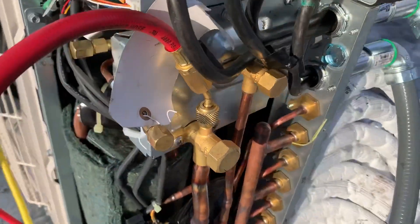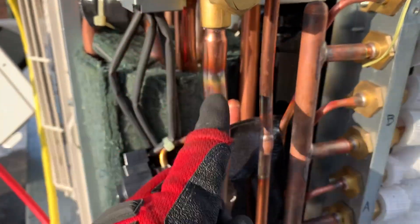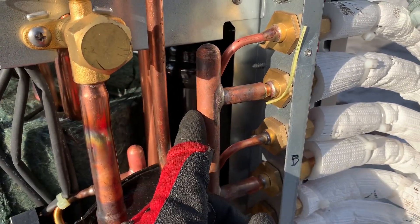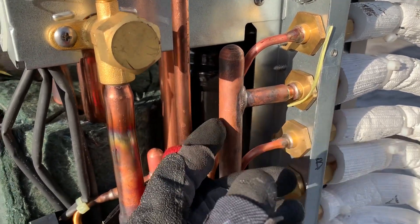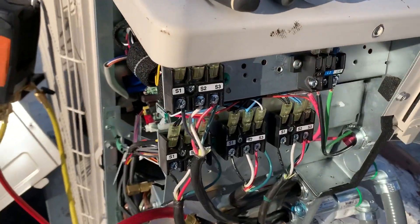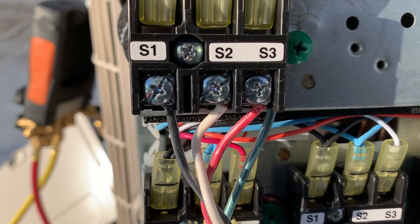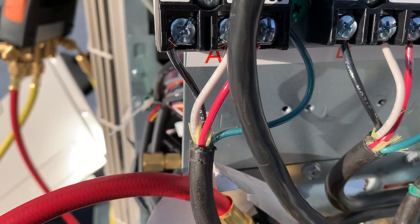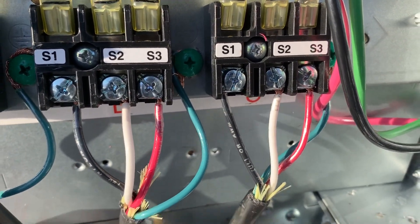With Mitsubishi systems, you set it up one entry, one port connected, and you get all four indoor units. There are no isolation valves like other manufacturers where you have to do each air handler one by one. There are no valves here — it's just one header. Here you have your wire connections, and as you can see, I have all of them color-coded the same way, which makes the job more simple.